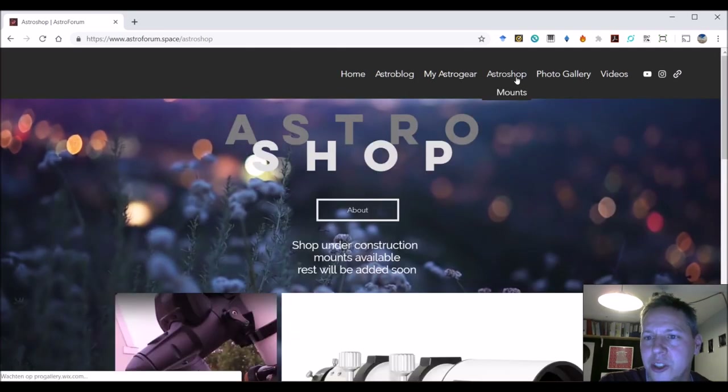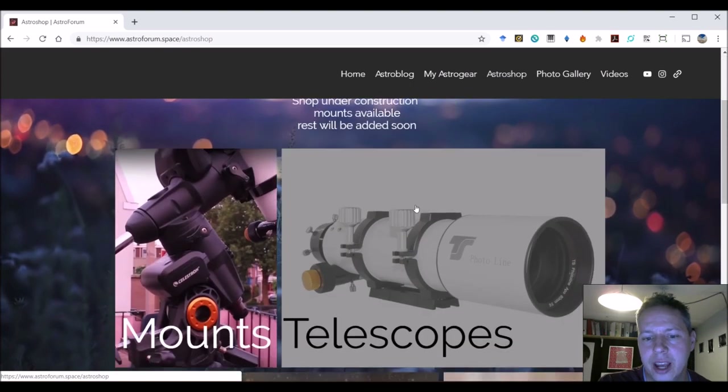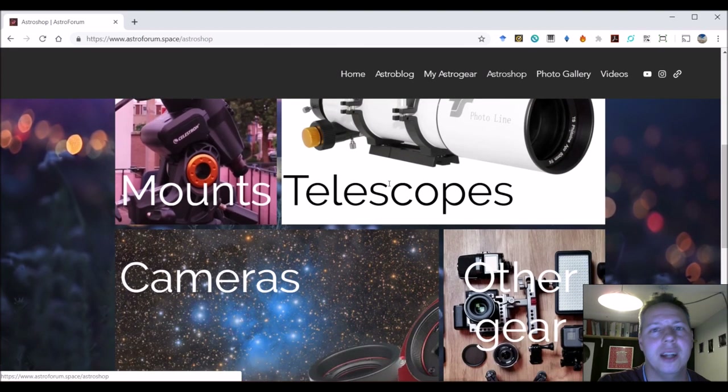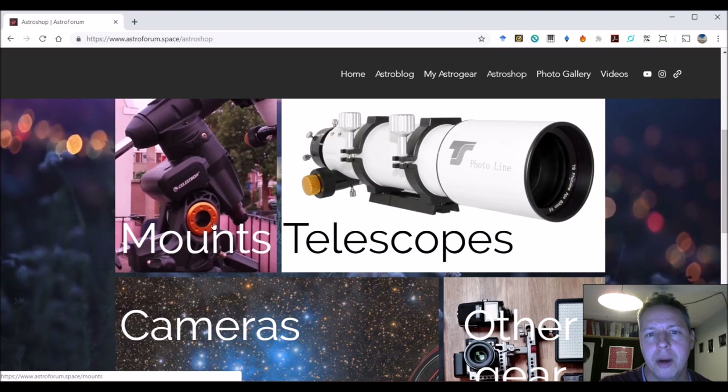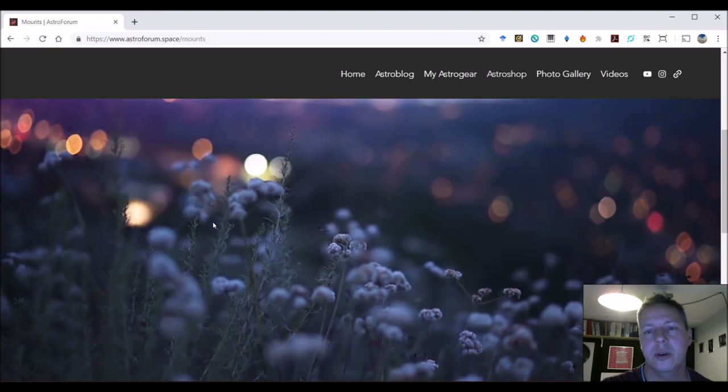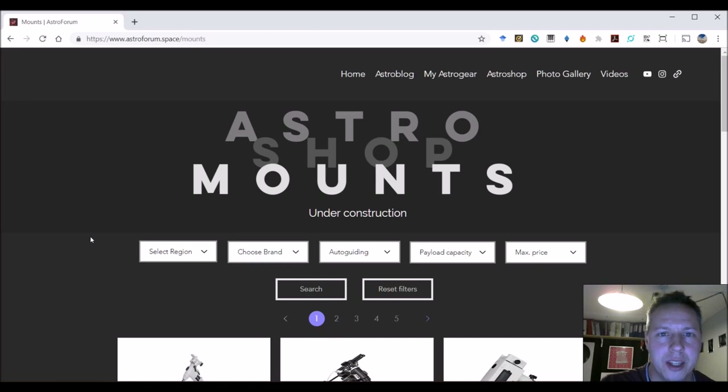I have an astro shop comparison site that I'm planning to build — basically a comparison site where you can look at mounts, cameras, telescopes, and other gear from across different regions and high-quality webshops, to see what kind of gear they have and at what kind of price. I think it might be useful when you are buying your first mount and just want to get an impression of what's out there and how much it costs.